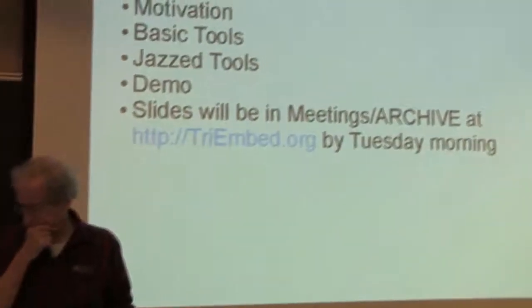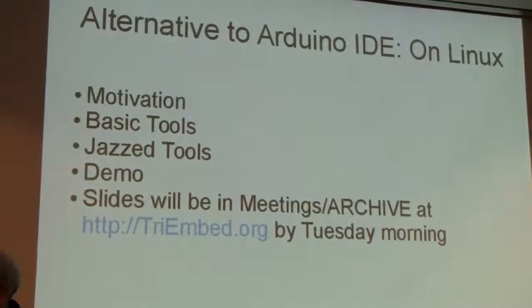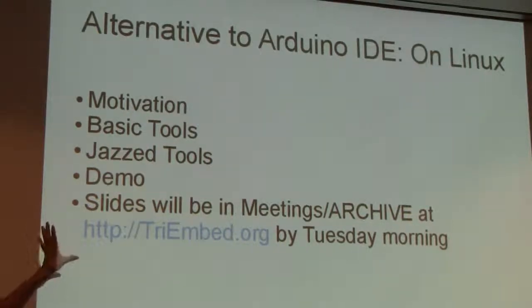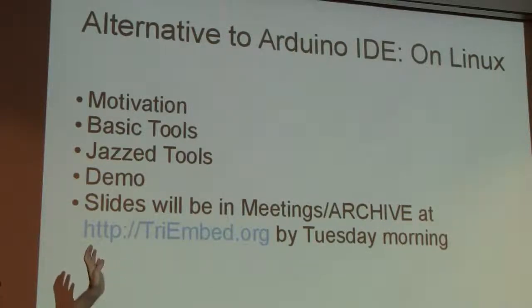They're ten bucks — inexpensive, and doesn't have an FTDI chip to blow up when you think you can get half an amp on a 3.3 volt supply regulator. The slides will be put up on the Meetings Archive page, which is easy to find off the main Tri-Med page. They'll be up in the next day or two.